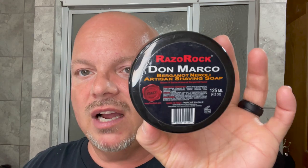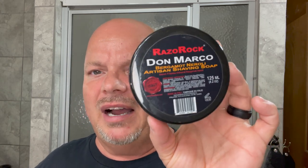Coming in at number three, we have Razor Rock Don Marco, which is a neroli and bergamot scent. I've always loved this soap — since the first time I smelled it, maybe eight or nine years ago, I fell in love with it. To me it reminds me of a creamsicle or dreamsicle ice cream. Really nice neroli and bergamot — Don Marco.